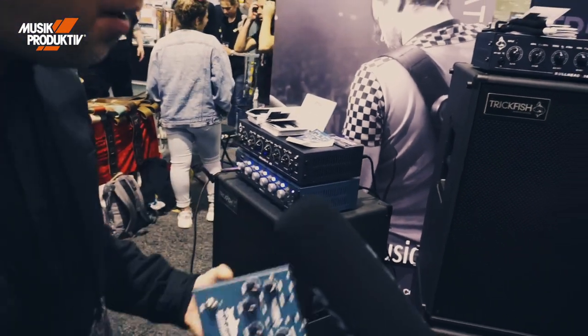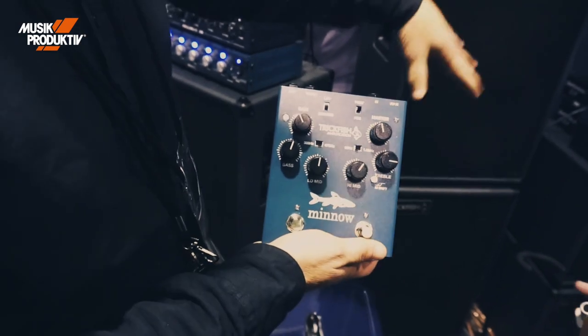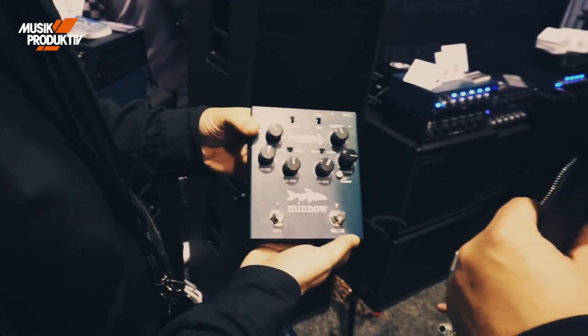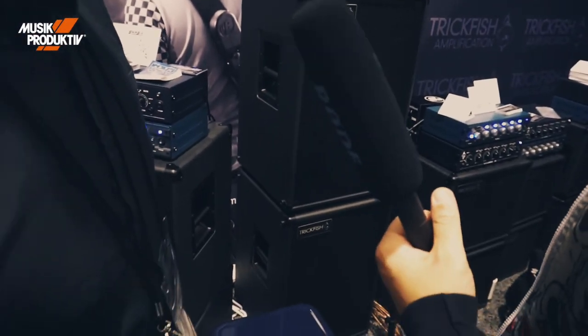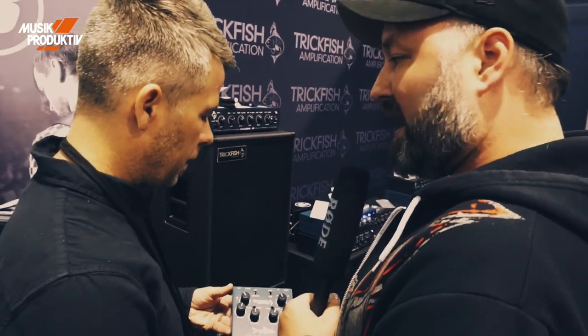Something new here at the show is the Minnow preamp. We already have it in our program and have sold several ones, so it's very, very good. Being able to put that bull head sound in everybody's hands. It's the little brother of the Trilobite, so to speak — simplified for everybody's pedal board.